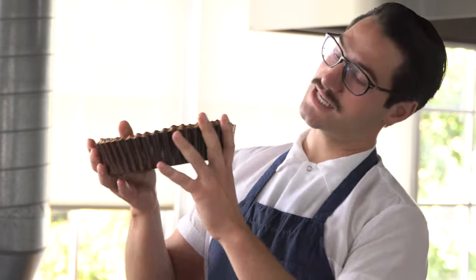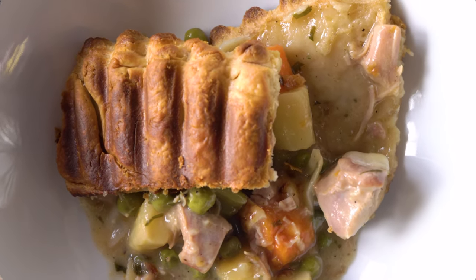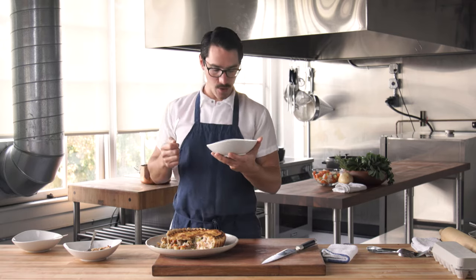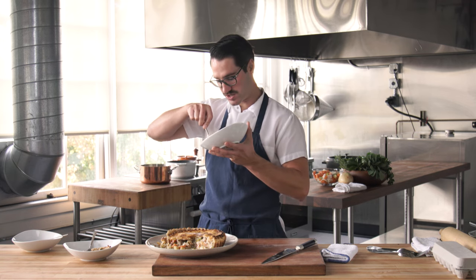So now you know exactly how to get super crispy bottoms on your pies every time. Mmm! Whoa! You guys are not supposed to let me eat this much pie during the day.